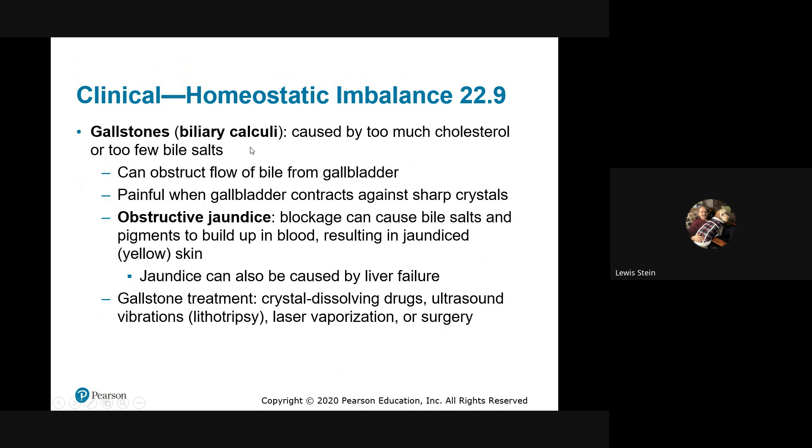Gallstones are also called calculi. Excess cholesterol or too-few bile salts can be obstructive. The crystals form sharp spicules — much like gout crystals — which contributes to their nastiness. Jaundice is anything that blocks the flow of bile anywhere along the biliary tree — it can block at the gallbladder, back up into the liver, enter the bloodstream, and you get that yellowish cast. My middle child was born with jaundice from ABO incompatibility, but neonates can be treated with ultraviolet light.